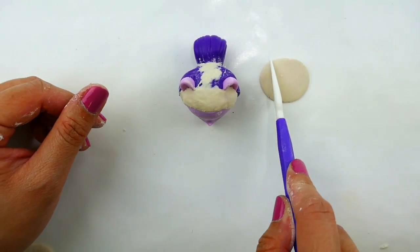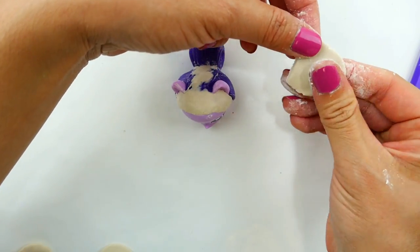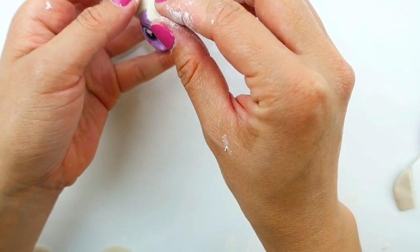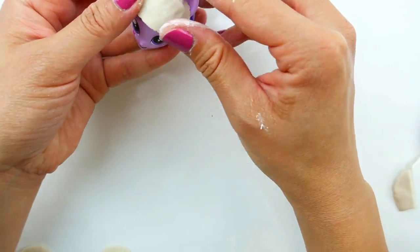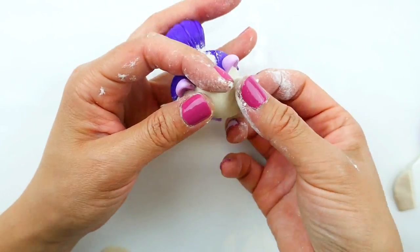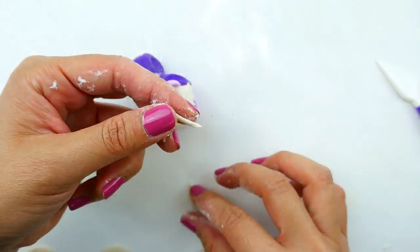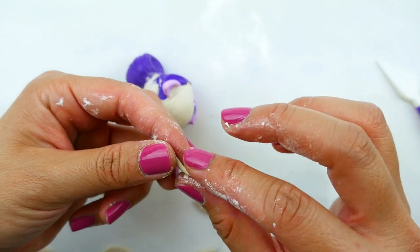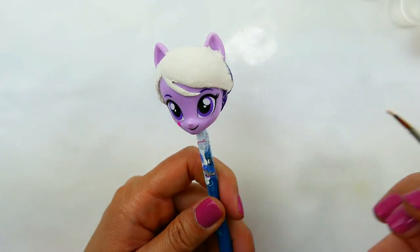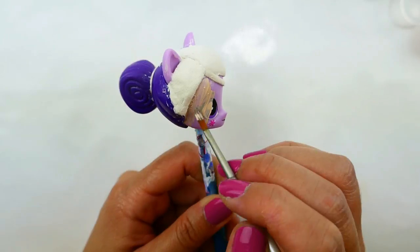Using a teardrop piece of clay, I'm going to cut off a semicircle and place it on top of her head and shape it. Then, taking a small sliver, I'm going to move a little piece of that bang down.